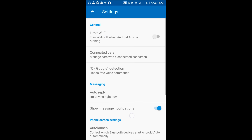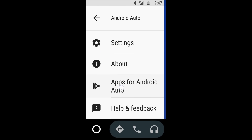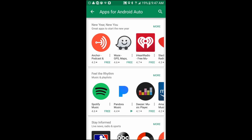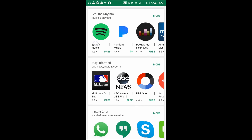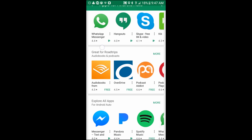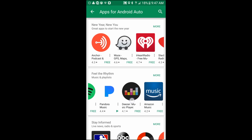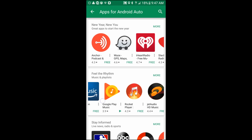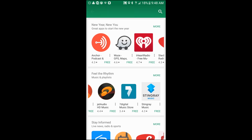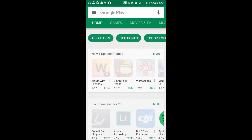Go back up to the menu tray and go to Apps for Android Auto. These are all the applications you can download that are compatible with Android Auto. Scrolling through, you can see everything from messenger apps, audiobooks, and podcasts. At the top you can see iHeartRadio, Pandora, Amazon Music, Google Play, and a bunch of different apps. I currently have Google Play Music and Pandora, so I'm not going to download any of these. If you want to download one, just click it, hit install, and go through the process.